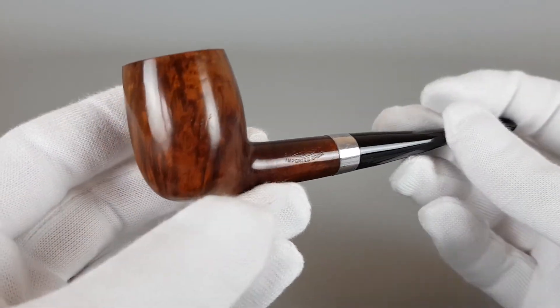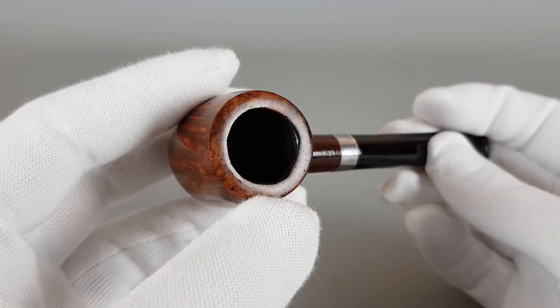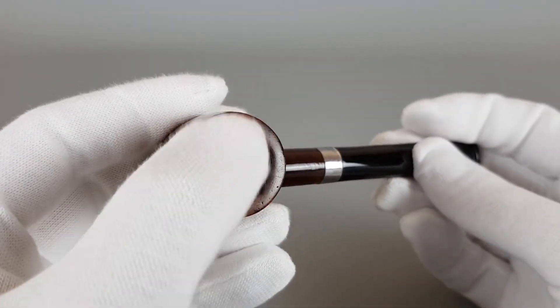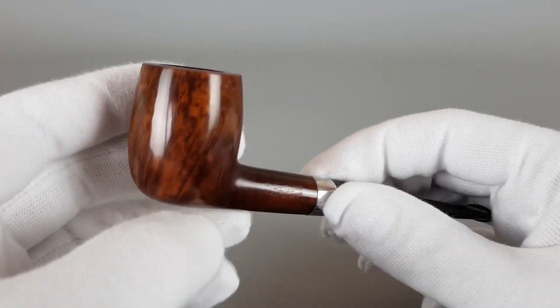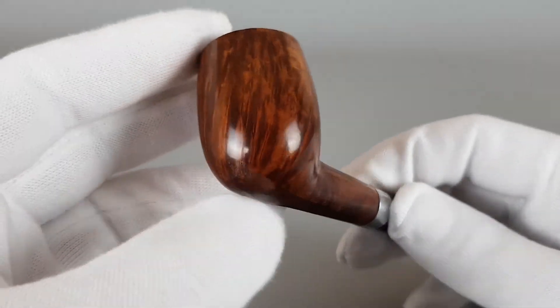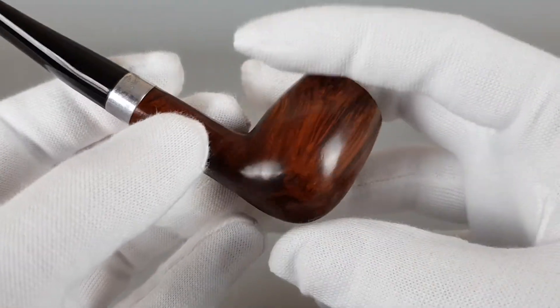You can see signs of wear on the briar itself — a slightly worn-out edge, minor burns, some darkening, and some minor scuffing. These would be the only traces of wear or use visible on the pipe.